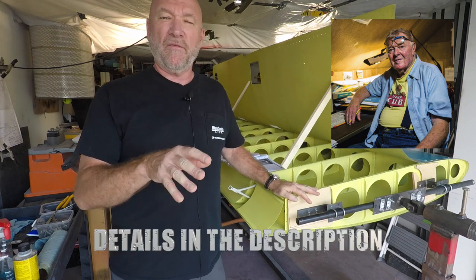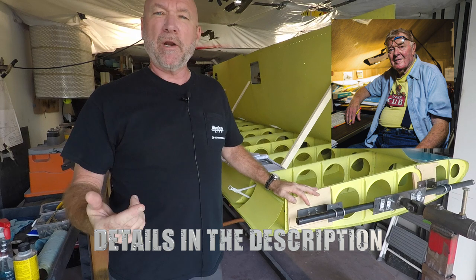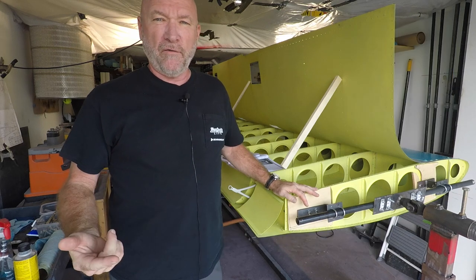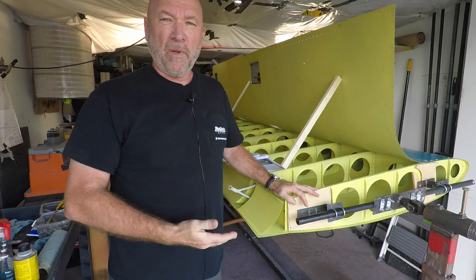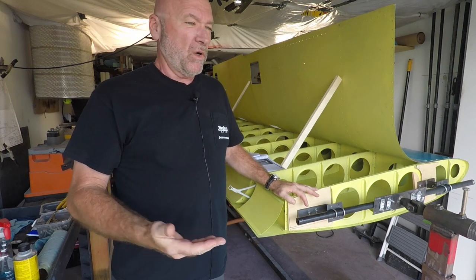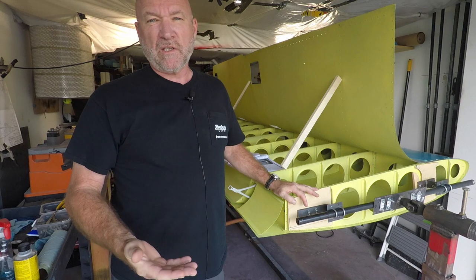I'll put some information in the video description about Harry Riblett and the Riblett airfoil. All of the Bearhawks now have the Harry Riblett airfoil, and what's great about it is it's called the soft stall wing.